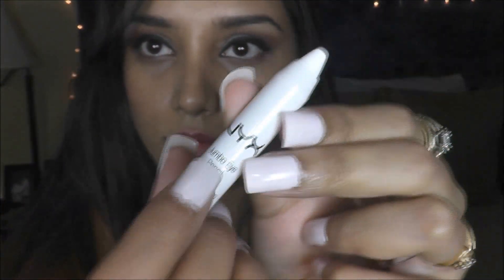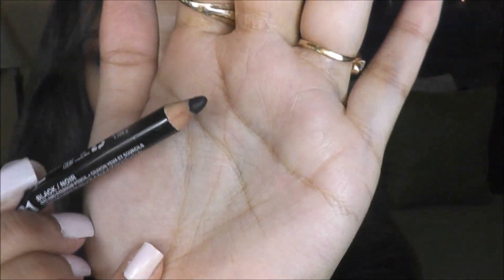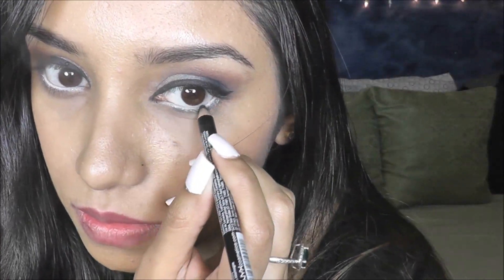the outer corner to create a wing eyeliner look. Now I'm taking my NYX jumbo pencil in the color Milk and applying it towards the lower waterline area. Then I'm taking this black coal pencil from NYX and applying it just